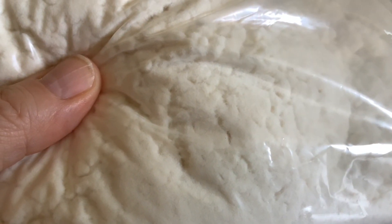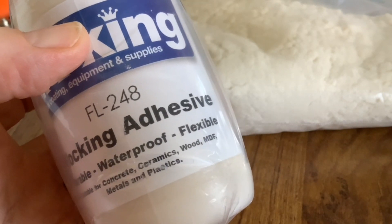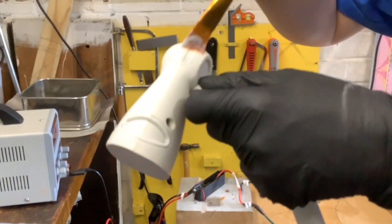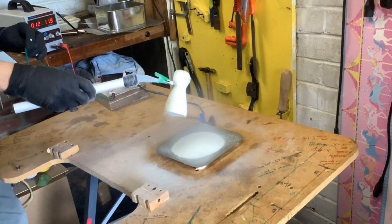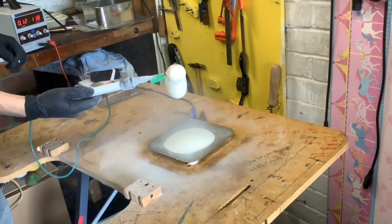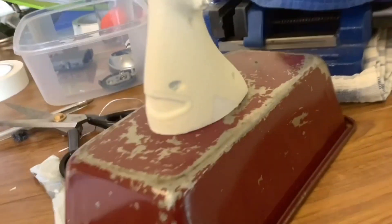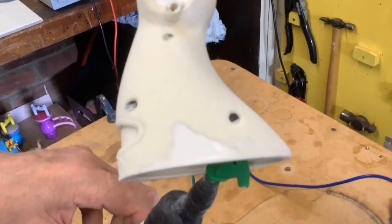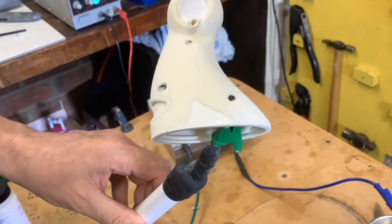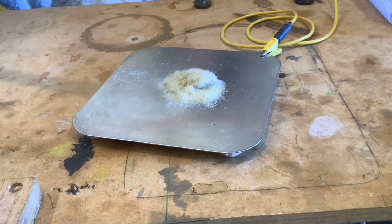A second problem that we had with one of the first things that we flocked was using an adhesive that was exactly the same colour as the base of the thing that we were flocking. Now it's a good idea to use an adhesive that's the same colour as the flock that you're putting on, so that if you've got any gaps it doesn't stand out — it blends in. But if you use exactly the same colour as the thing that you were flocking, you can't see where you've put the glue and where you haven't. So we had a lot of gaps left where Paul had missed putting some glue and it turned out to be a bit of a mess. That was another lesson learned: always use glue that's a slightly different colour than the base of the object that you are flocking.